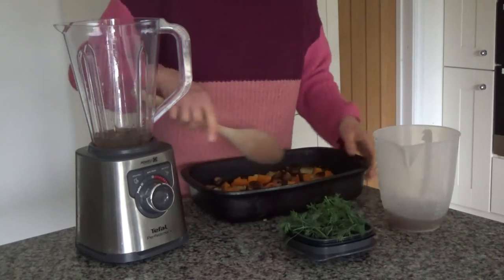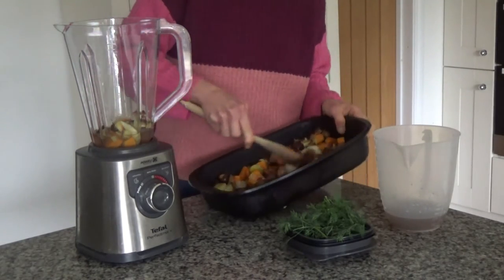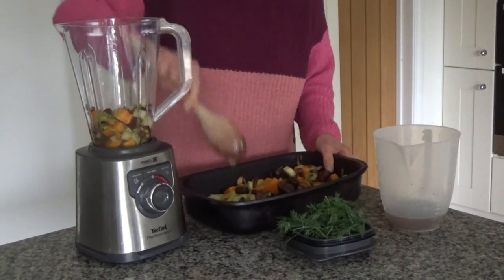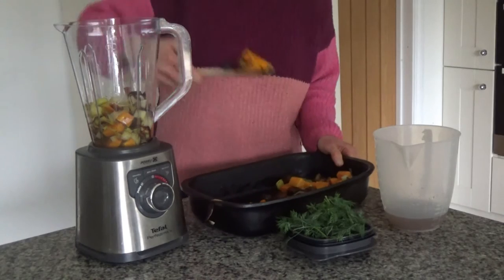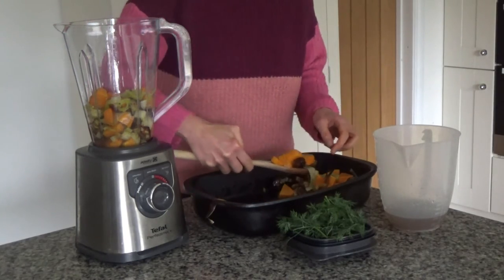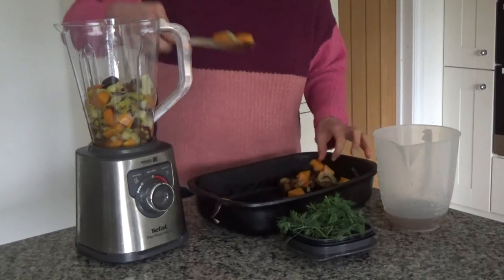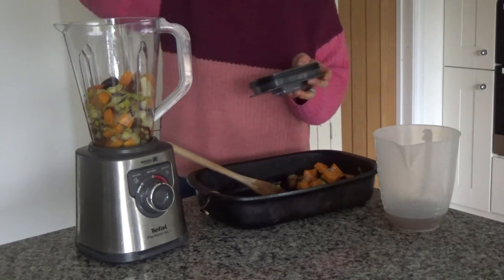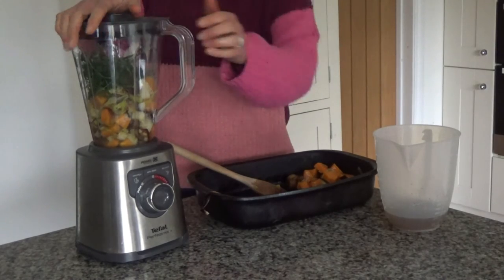I'm going to add a little bit of stock to the bottom to help it blend, then scoop these vegetables into the blender. They smell delicious! I'm also going to leave a few of the butternut squash, leek and chestnuts as a garnish at the end, so I'm not putting everything in. I'm also going to add some fresh dill — this just gives it a really nice flavour. And now I'm going to blend all of these ingredients together.